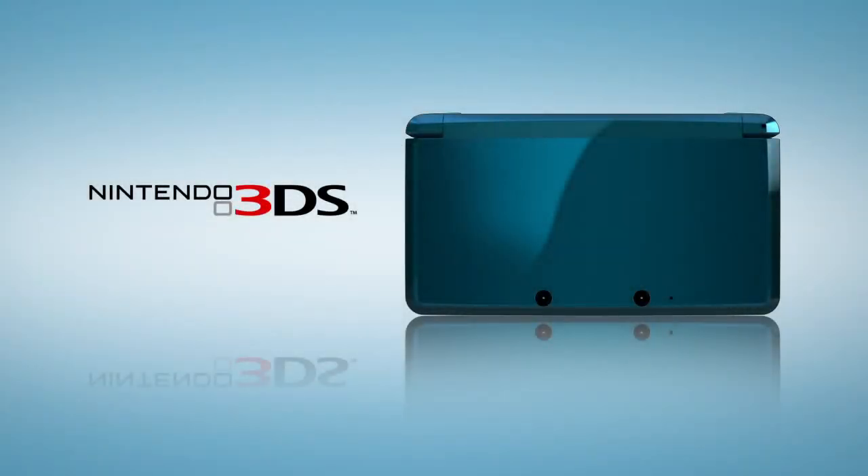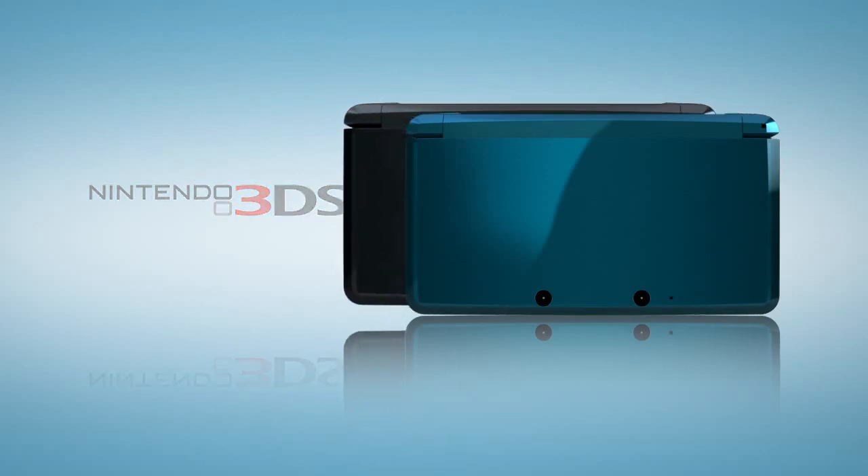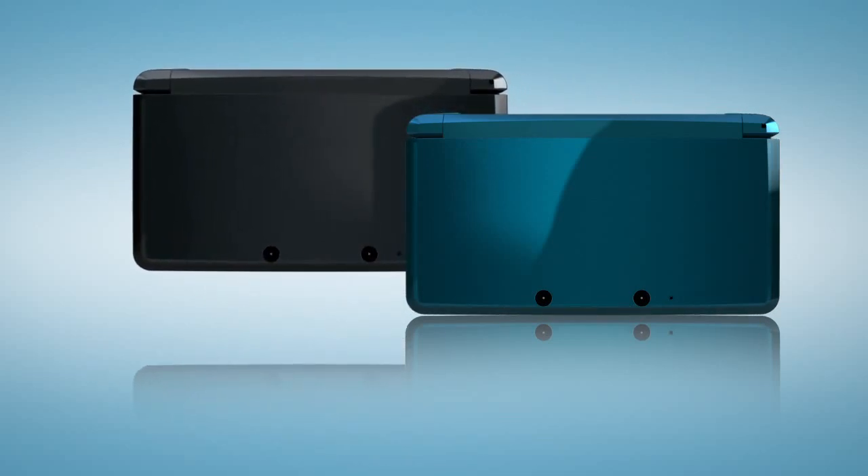This is Nintendo 3DS. As you get acquainted, you'll notice that some things are very familiar and that some are new — not only for Nintendo, but for any existing portable entertainment. Here in America, Nintendo 3DS will be available at launch in two colors: aqua blue and cosmo black.